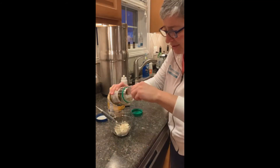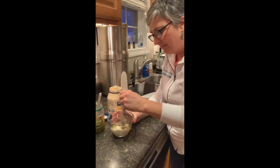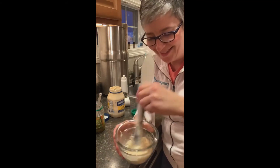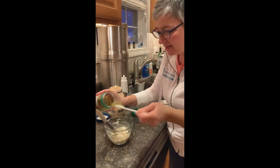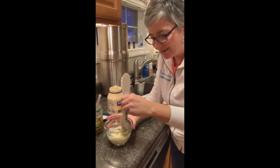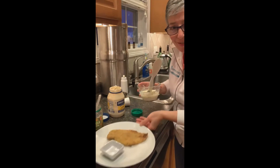I don't even measure it. I just grab a little spoonful of each and mix it up. If it looks right, it is right. I'm going to add just a touch more. I know you can buy tartar sauce, but we don't need it that often, so I would rather just mix it up as I need it.